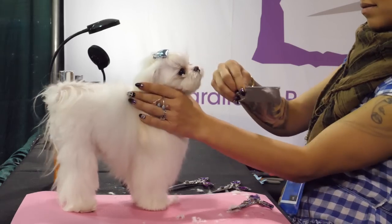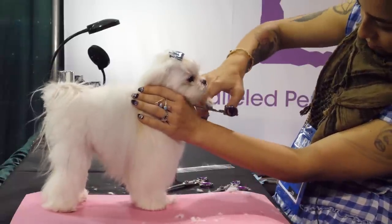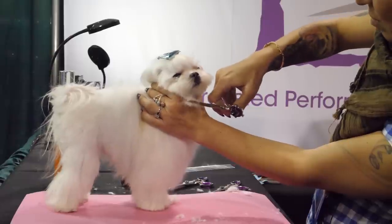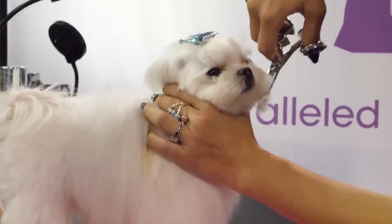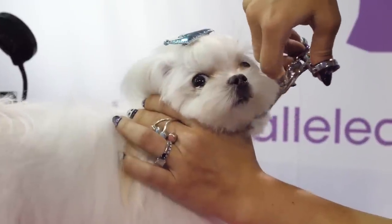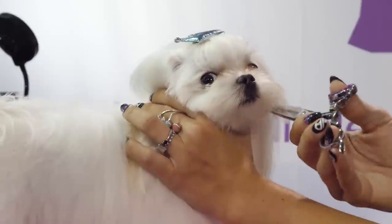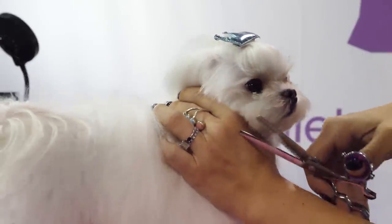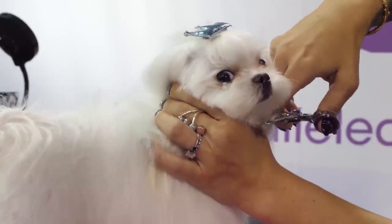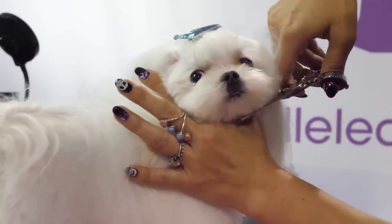I'm going to take a little more off the chin. You can see how this kind of comes into shape — you start with your chin. When held in the hands like that you can really see everything that you need to do.